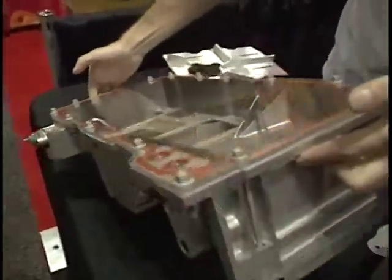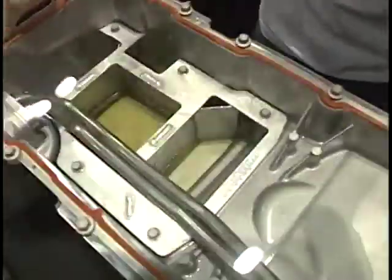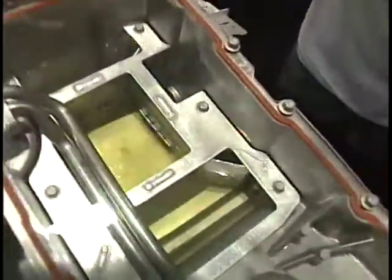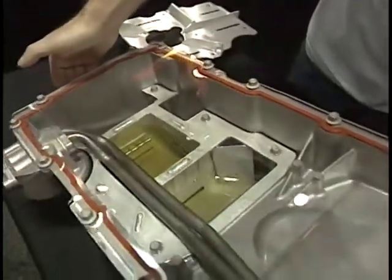And the insert is aluminum? It's aluminum. It's lightweight. It saves you two or three pounds over the stock steel baffle that these come with. The stock baffle is just a flat piece of steel — there's no trapdoor baffling, there isn't really much in there. So we add trapdoors. They fully enclose the pickup and always keep the oil around the pickup to prevent oil starvation.